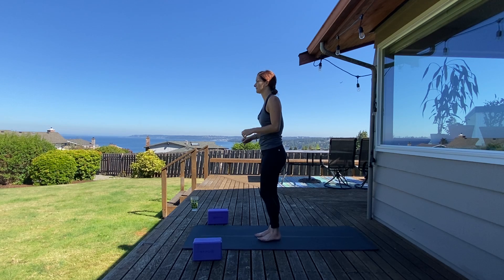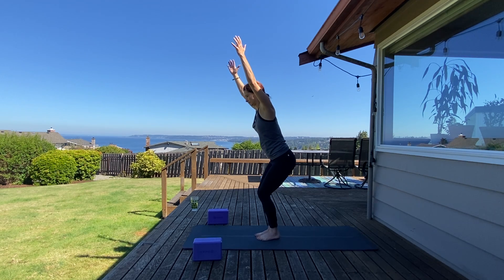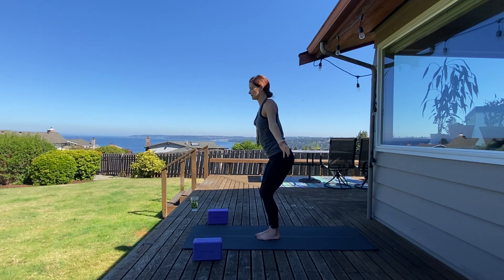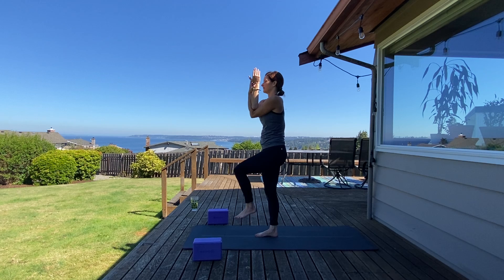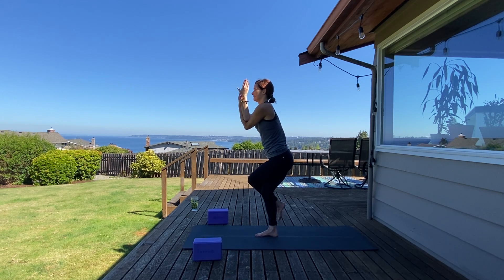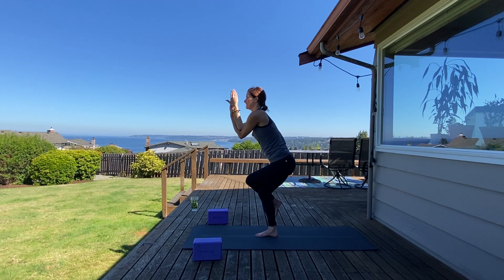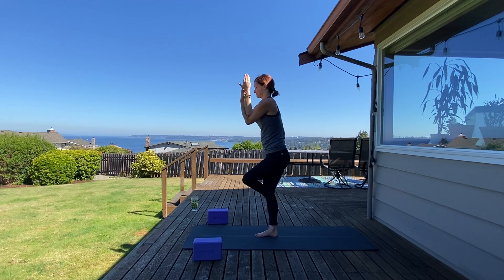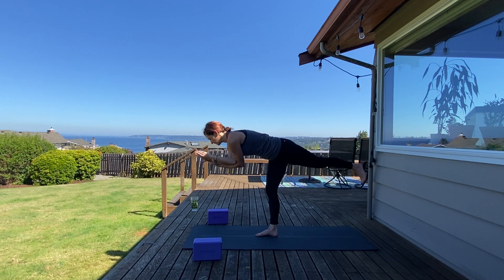Nice work. Circle sweep up, inhale, exhale chair pose. Setting up for eagle on the left side — send your left arm under right. Once you feel grounded, root down with your right foot. Inhale, left leg up, and exhale, find it. Sit a little bit lower — option to kickstand your foot down for more support. Stay here and breathe. Or if you would like, flex your left foot back for warrior three — parallel your torso to your space. Hands come to heart center. Hold here — three, two, and one.